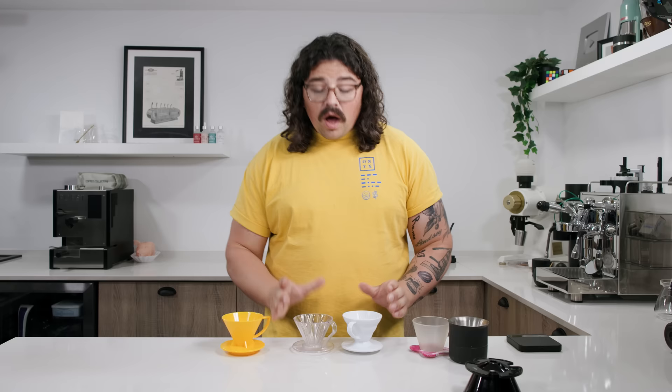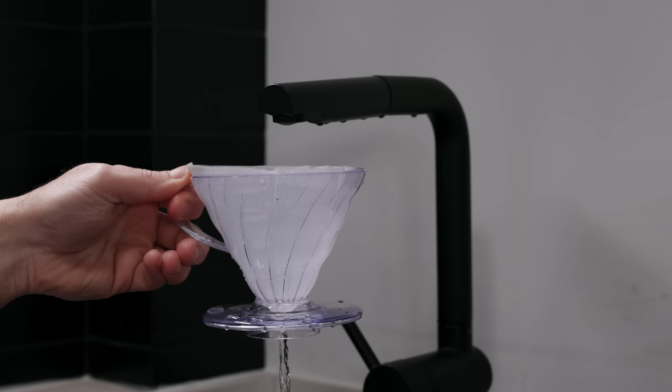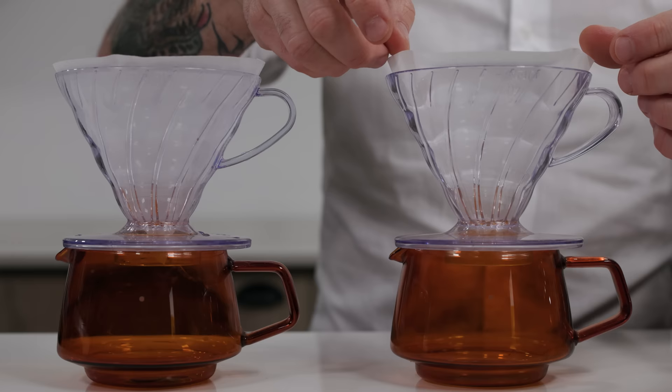A very important thing people overlook when doing pour-overs is how their filter is situated. Not wetting your filter is a big mistake. I recommend just dousing it with faucet water — that situates it really well with the water weight pushing it into all the crevices. You can actually lessen bypass by doing that in these types of brewers. I'm not telling you to rinse your filter because of paper taste — I'm telling you that you won't have consistency brew to brew if you put a dry paper filter in and start brewing. You'll have folds happening as it gets wet, differences in the bypass, and differences in the flow.